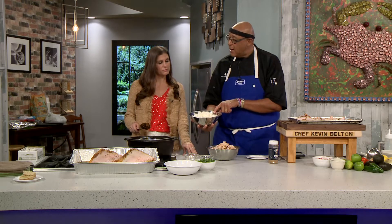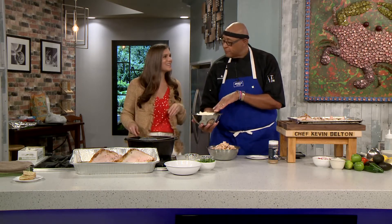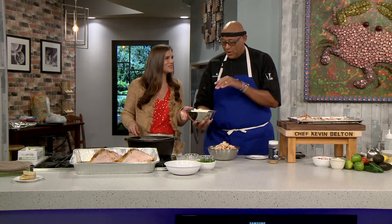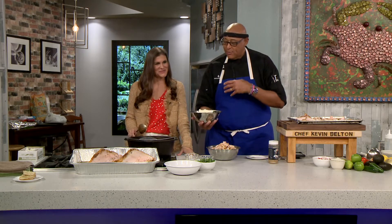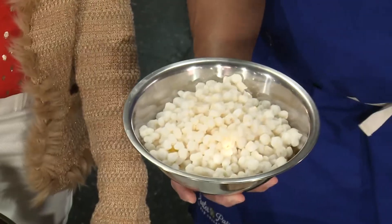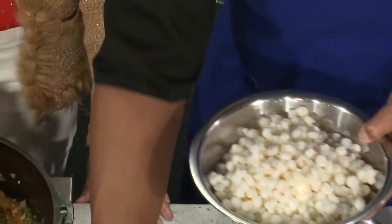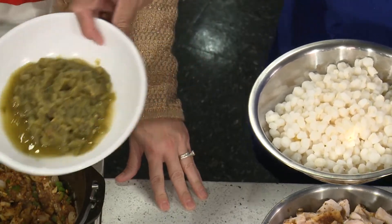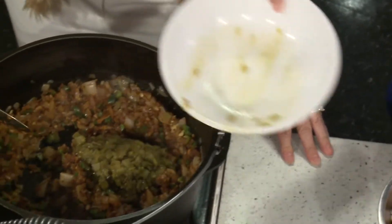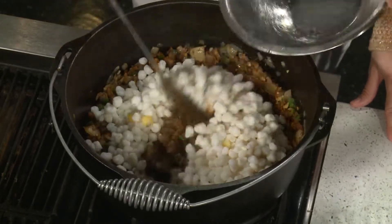What we have here is hominy, which is basically corn — white hominy. Instead of the trinity, we're using the hominy. There's yellow and white, and every traditional posole I've ever seen uses the white hominy. We also have some green chilies, so we'll get the green chilies in there and all the hominy in, and get that all stirred in.